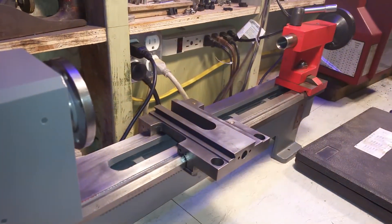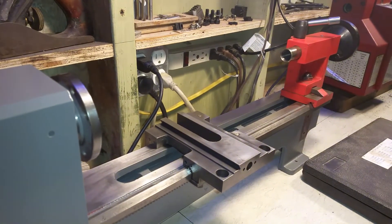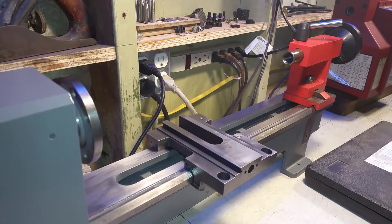I've made a new handle for it because it was missing a bunch of pieces. I'm going to try to find the picture of the for-sale item so you can see what it looked like.